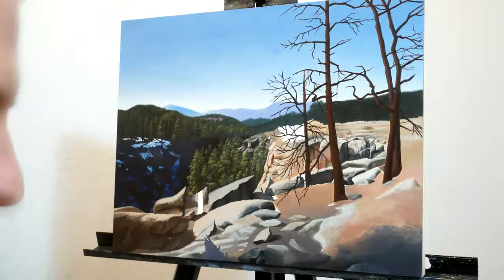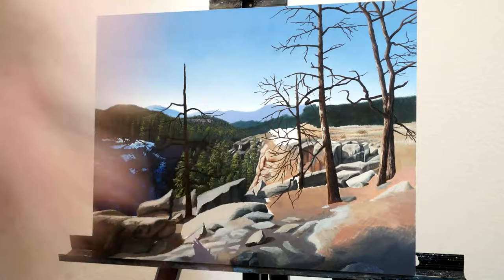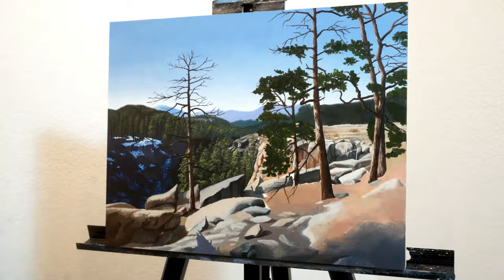This phase is when I started to get into more of the foreground details, and you can start to see the piece really come together and make sense. I sort of had a love-hate relationship with these trees in the foreground because they were extremely time consuming, but they looked great once they were done.